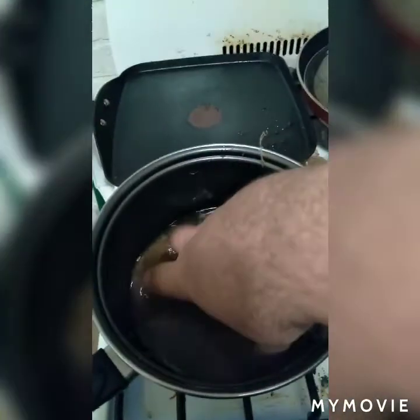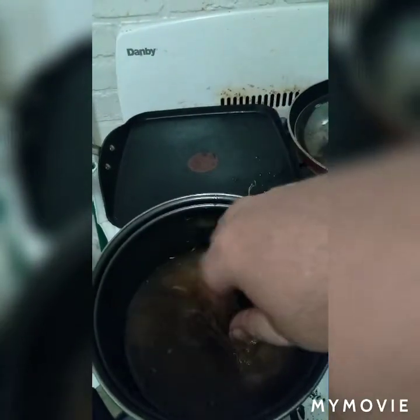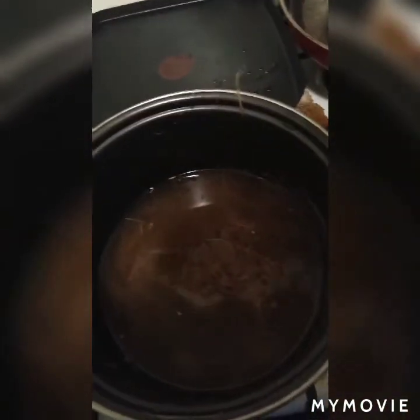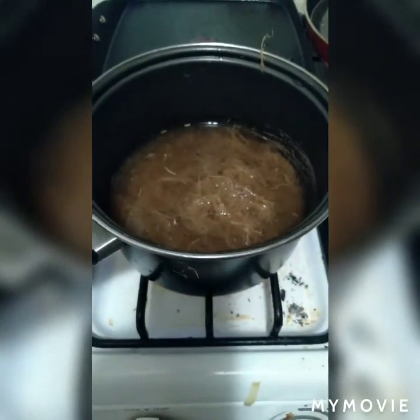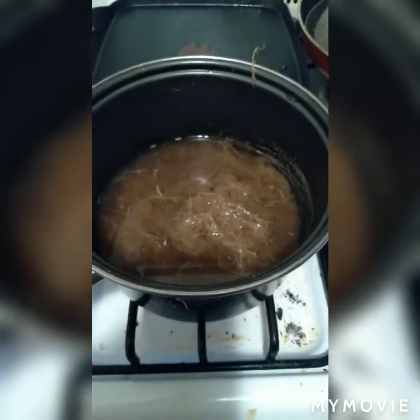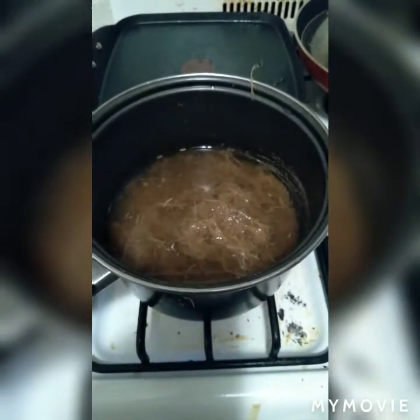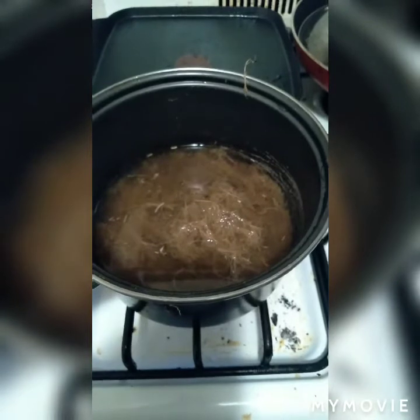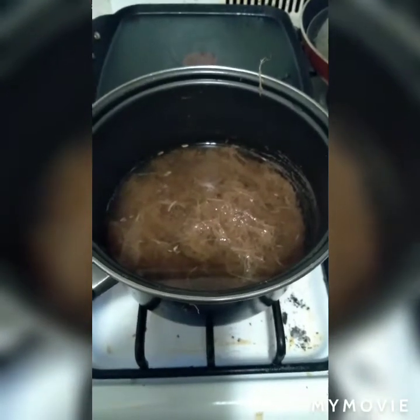My hands are bad, man — you can probably see some swelling in my wrist right there. Same thing happens to my neck. Anyway, we're gonna let that cook for a minute, get a good boil going. We're gonna cook this down, put water in it about two or three times — don't let it go dry, just cook it for a minute.